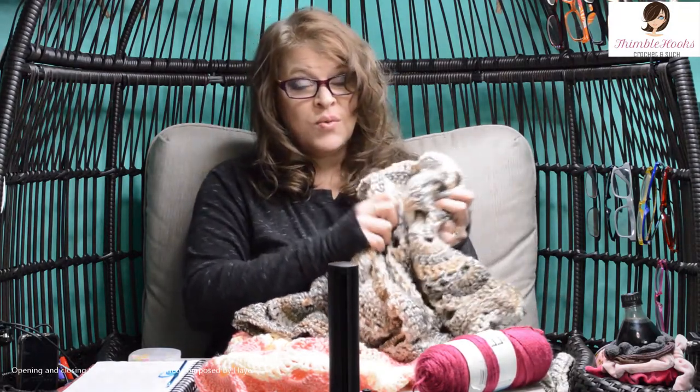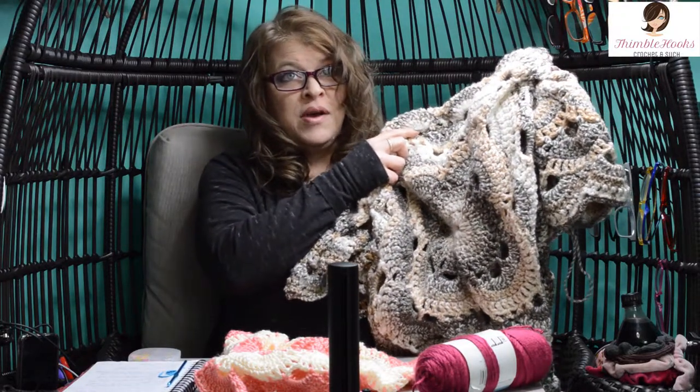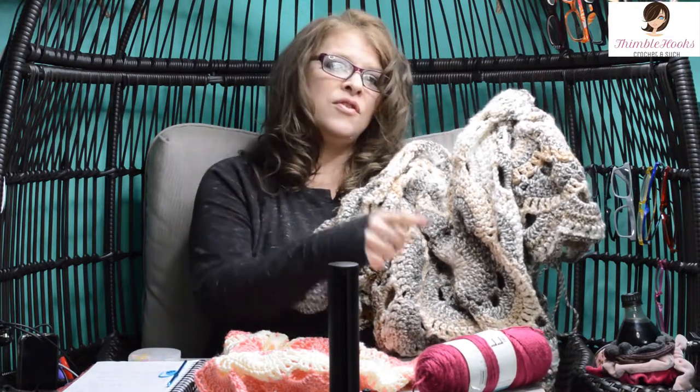Ciao, friends! Beth with Thimblehooks. Welcome to part one of my Crochet Along. I'm going to show you stitch-by-stitch and row-by-row how to do a virus blanket. This goes into great detail, so if you don't want the detail of every single stitch, jump over to my other video — there's a link down below that does more of an overview and you can go a lot faster. If you've got your stitches down, go for that one, but this one is going to tell you how to do everything.